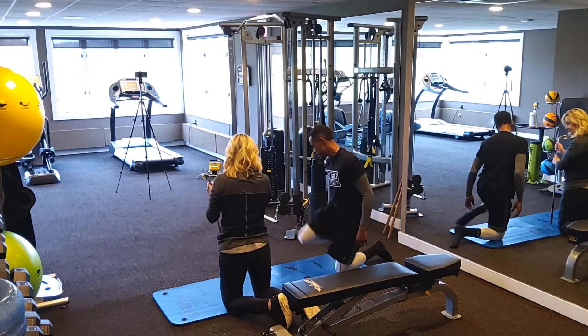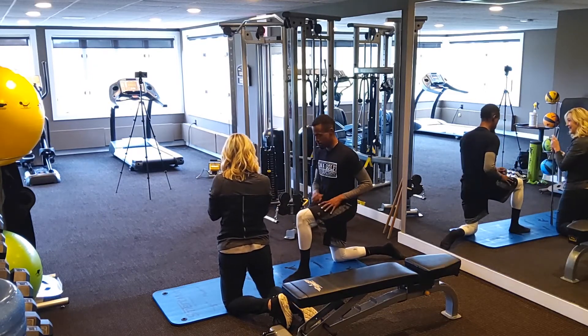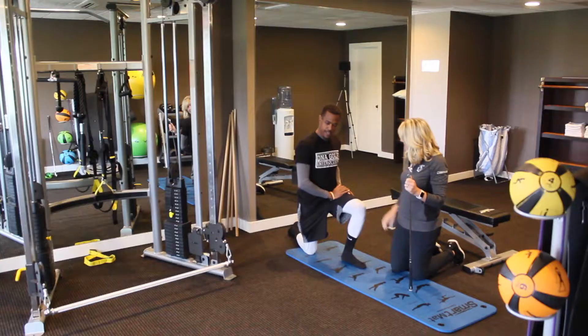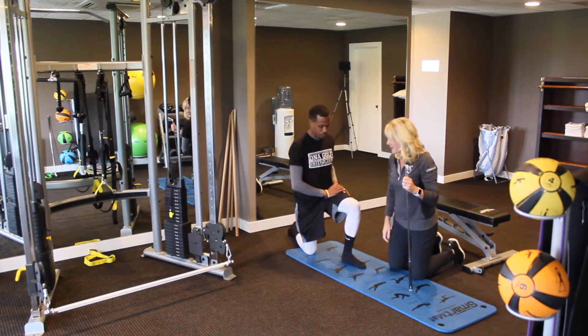Let's check the other side. I tore a ligament in the left one. Okay, we'll see how this one compares. Any ankle injuries on the right side? Bad sprains but nothing crazy. Ankle sprains affect it for sure.